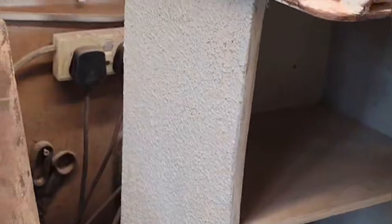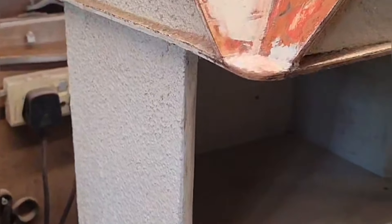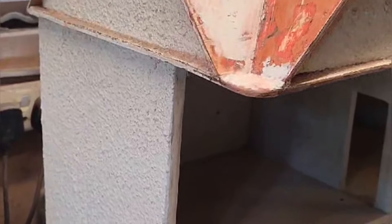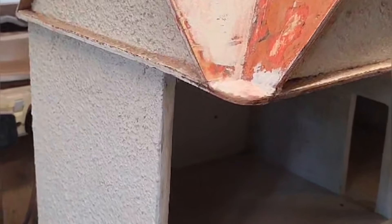I also want to talk a little bit about the introduction of pebble dash and when it really made its appearance in England, and possibly the rest of the world. But as these dolls' houses are English, we need to talk more about what really happened in England. It's been used since Tudor times, but it made a resurgence in the Edwardian period.